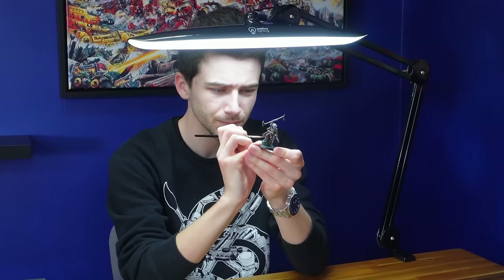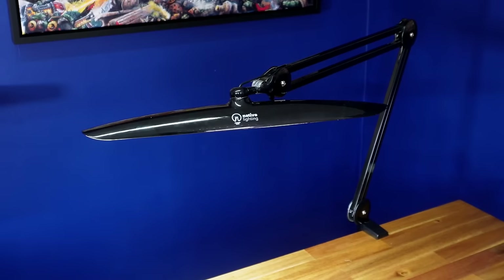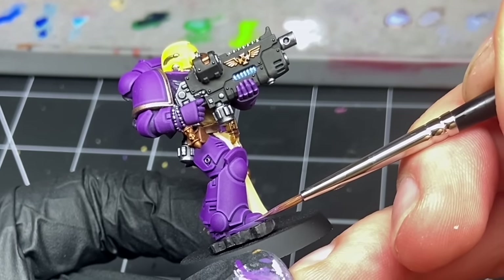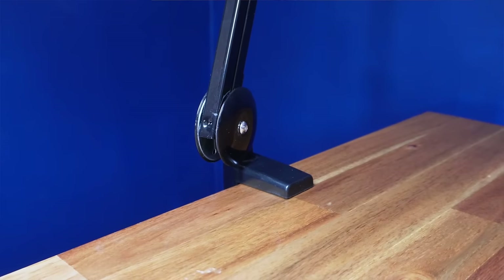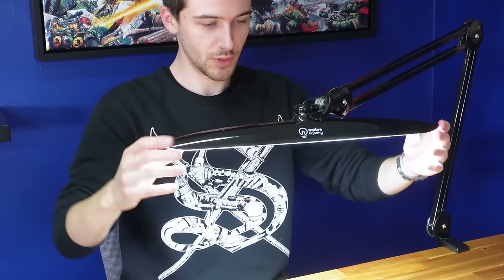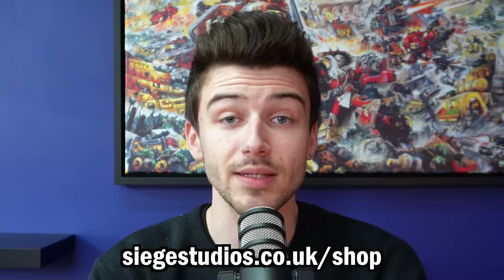If you're a long-term listener, you'll know how important it is to have the right tools to aid you in your painting, and if there's one piece of equipment I could never live without, it's my Onyx lamp from Native Lighting. The Onyx features 2200-lumen LEDs casting soft, diffused light without harsh shadows, with a daylight-balanced color temperature of 6500K, giving you confidence that the colors you're painting are accurate. Its articulating arm clamps to your desk, maximizing workspace. Head to siegestudios.co.uk/shop or the link in this episode's description.